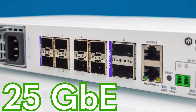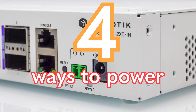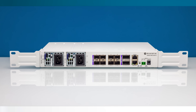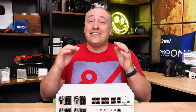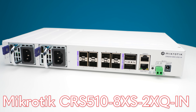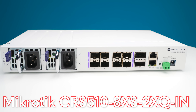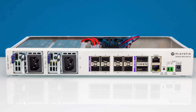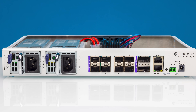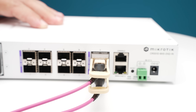With 100 gigabit ethernet, 25 gig ethernet, not just redundant power supplies but four different ways to power this low power switch — this might be one of the coolest switches you're going to see. There's a ton here, so let's get to it. This is Patrick from STH, and this is the MikroTik CRS510-8XS-2XQ-IN — a lower port count 25 gig and 100 gig MikroTik switch that I think a lot of folks would find pretty interesting.